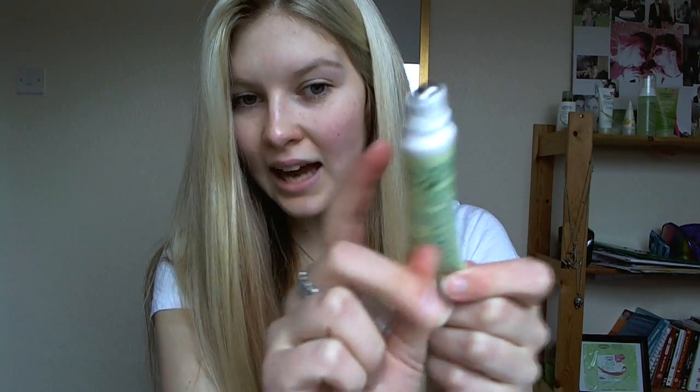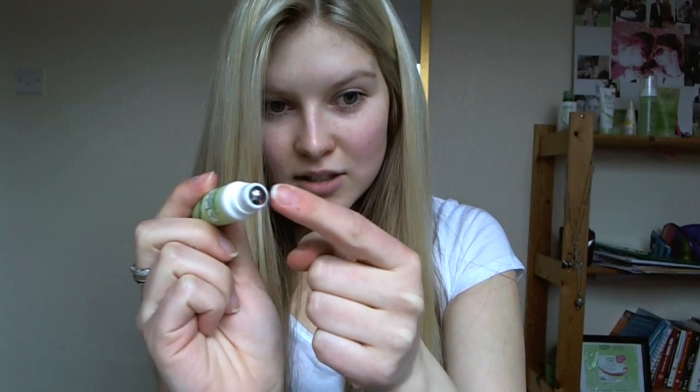Let me take the tube out of the packaging — here it is. We have this little tube, and when we take the screw cap off the bottom you can see there is a small metal roller ball, which you use to roll under your eye onto your skin.